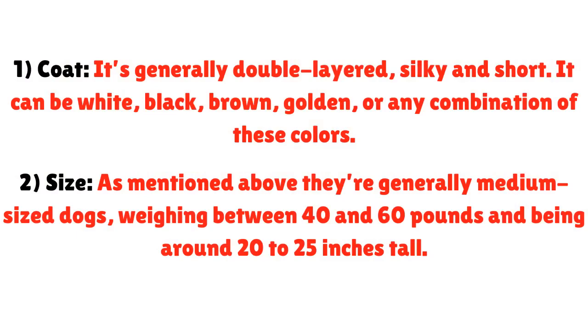Coat: It's generally double-layered, silky and short. It can be white, black, brown, golden, or any combination of these colors.